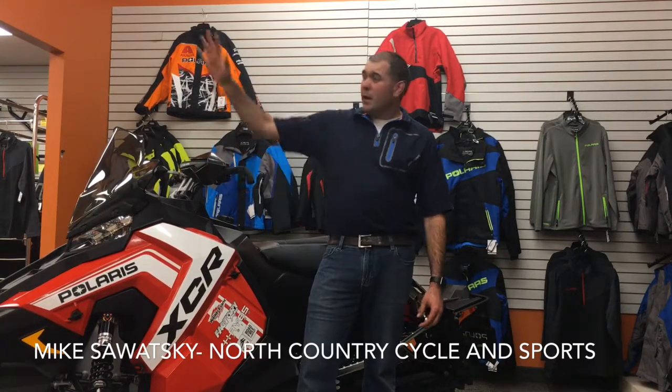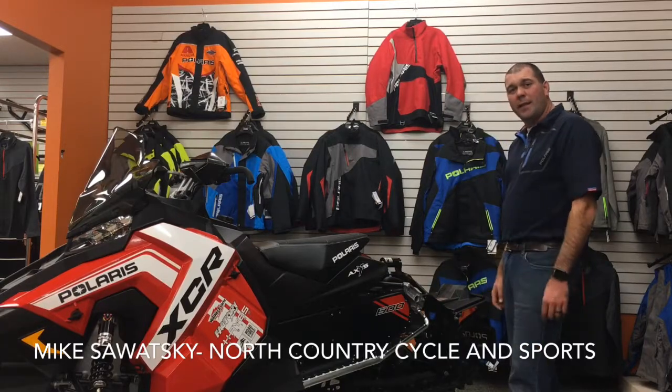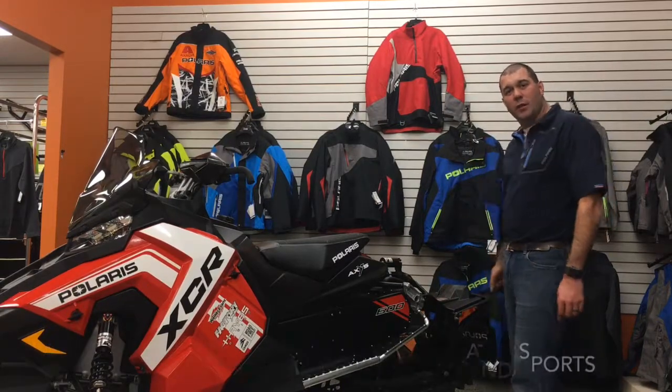Hello everybody, this is Mike Sawatsky from North Country Cyclone Sports in Thunder Bay. Are you someone who likes to spend half your time on the trail and half the time in the backcountry just exploring, finding your own way? Well, if you are, come take a look at the XCR 600 and let's find out if it's the perfect sled for you.